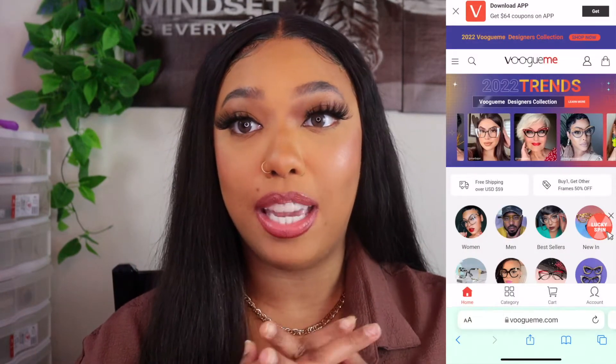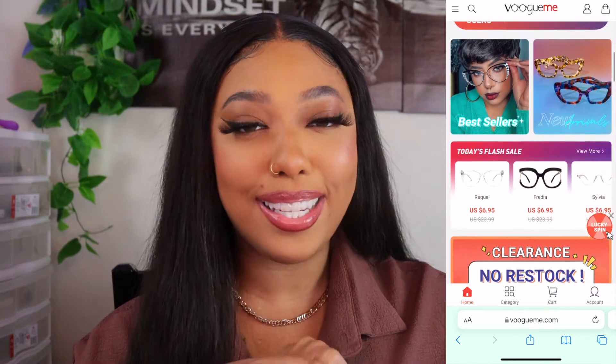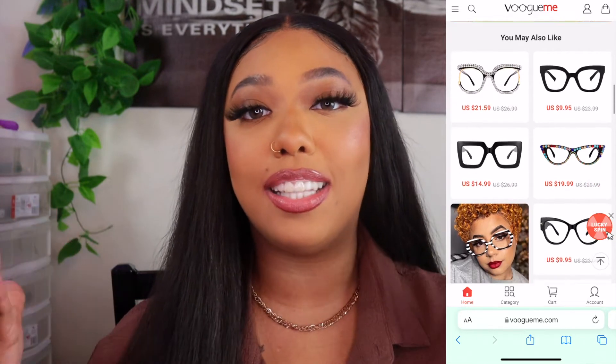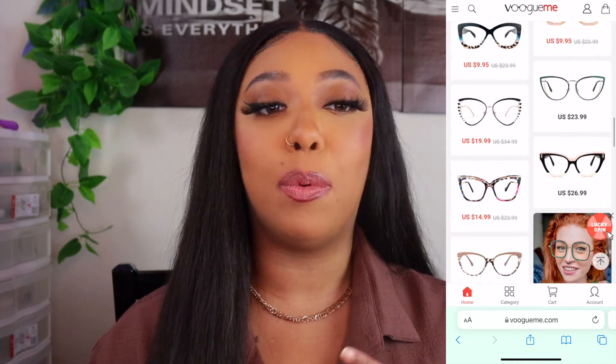Big shout out to the company VogueMe for contacting me and asking me to do a review for them. I'm so excited because it's like God literally answered my prayers — I was saying how I want to start getting into more fashion-type glasses for the days that I don't feel like wearing my contacts, and lo and behold this company hit me up and asked me to do a video for them, and I was like yeah, sure.